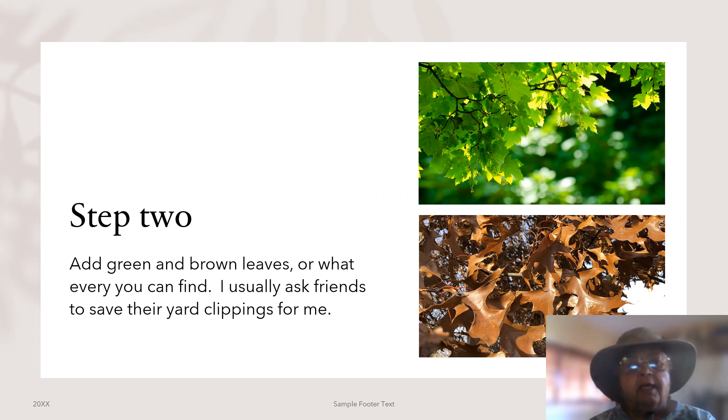Step two: add green and brown leaves, or whatever you can find. I usually ask friends to save their yard clippings for me.